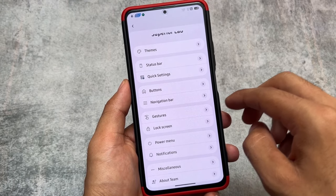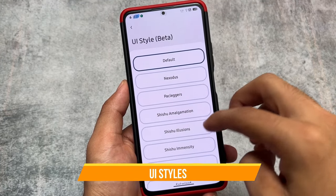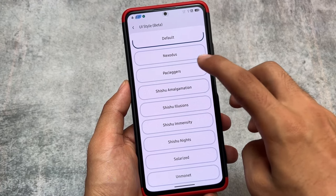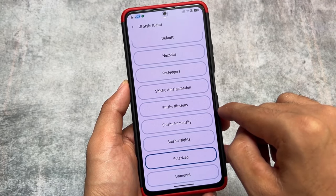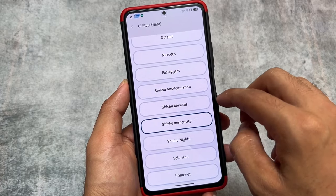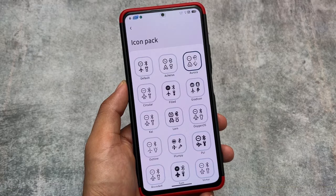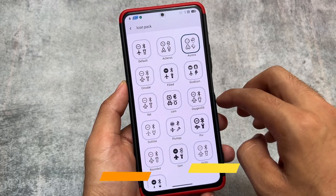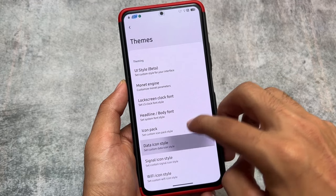I've been using this custom ROM for some time and it's absolutely amazing. You can see the UI style options available, with some pre-installed themes — for example, Bootleggers theme, Shishu Nights, Immensity, Solarized, etc. I found these themes were originally in Bootleggers OS custom ROM, which is now dead. Moving on to icon pack options, you have extra options available: Archers, Aurora, Filled, Plumpy, and useful ones like Lawnicons.